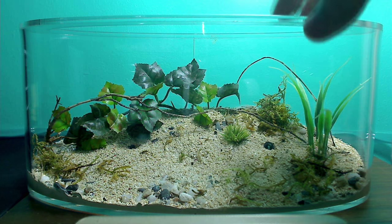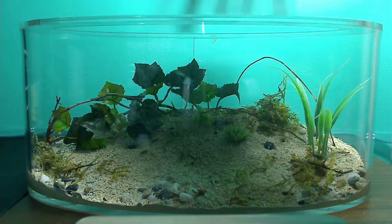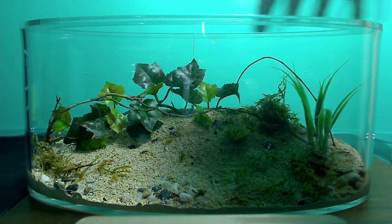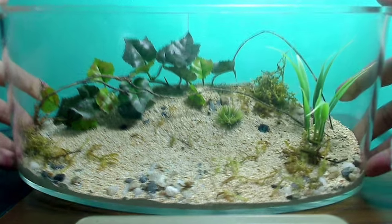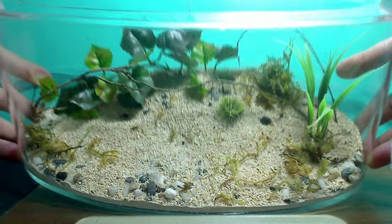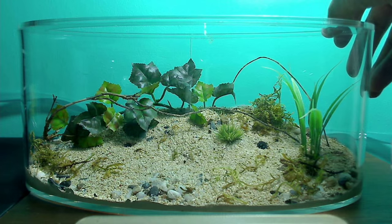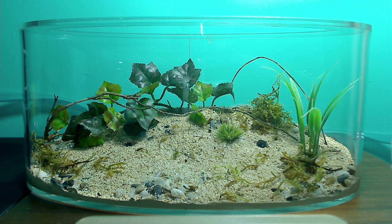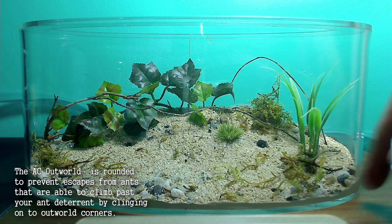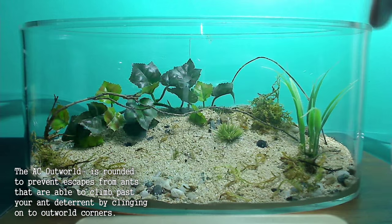I just wanted to go over some of the features of this Outworld. It's great because it's cornerless — the shape is specially designed for ant keeping. It's actually elliptical, just kind of oval shaped. Which is great because the ants don't have corners — those really stubborn escape-artist ants will climb up the edges, and so here you've got a completely rounded Outworld which helps keep the ants in.